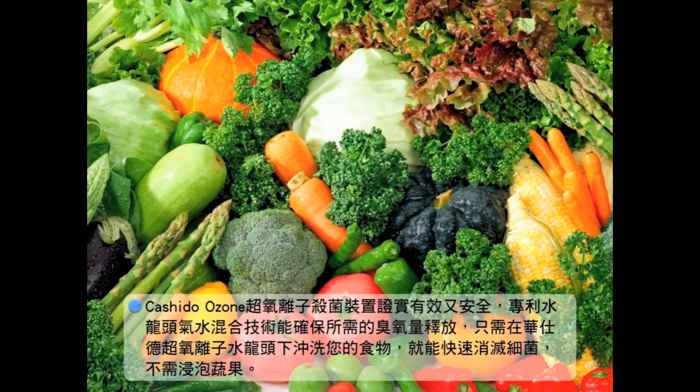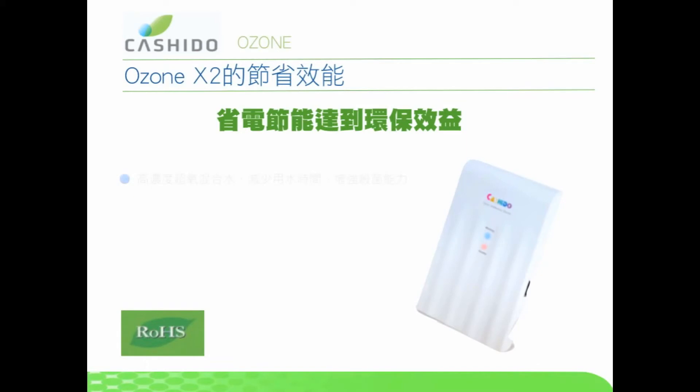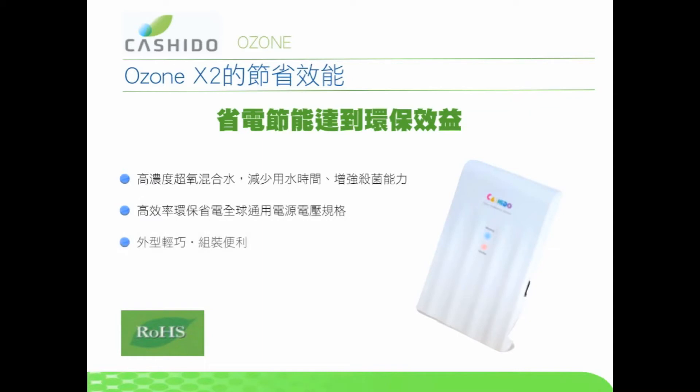The O3ON is proven effective and safe. Kushido's patented mixer will mix ozone and water at your faucet, giving you on-demand ozone when you need it. Simply rinse your food in Kushido's ozone water and begin killing bacteria. No need to soak vegetables. High ozone-water mixture reduces washing time and increases bacteria-killing ability. Energy-saver design, universal adapter, small and easy to install.